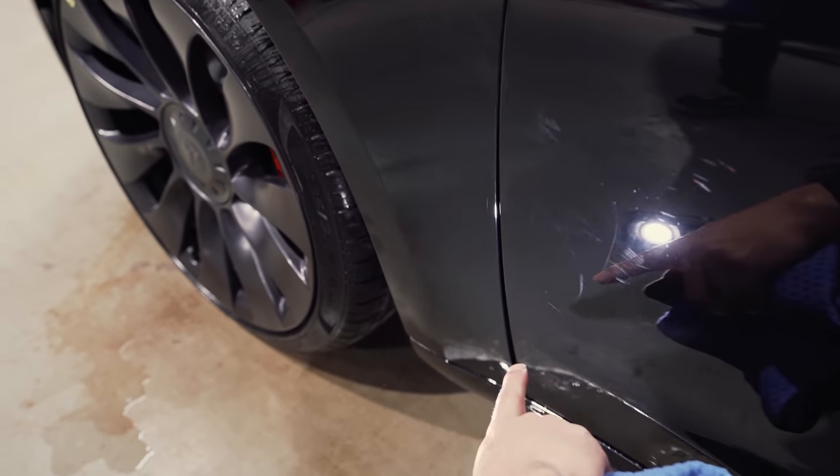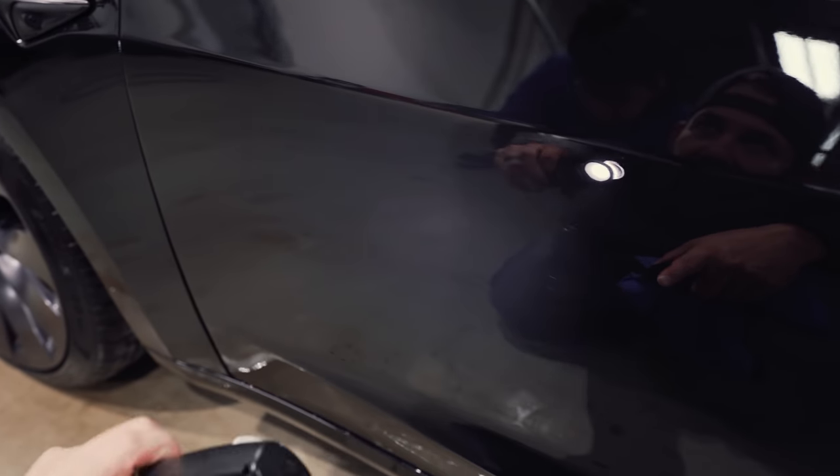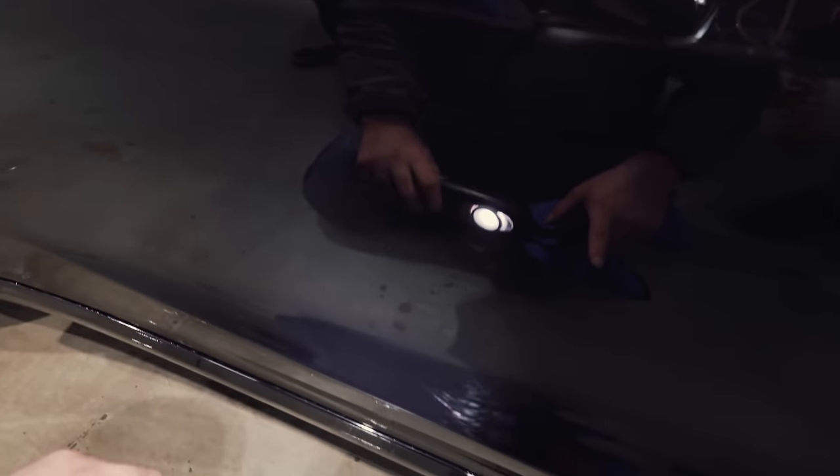It's just unreal how much one wash can do to your car. Over time, if you're going through every couple of weeks, this is just going to multiply every time you go through the wash.